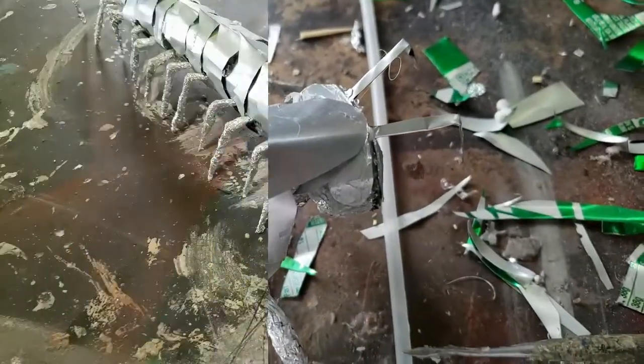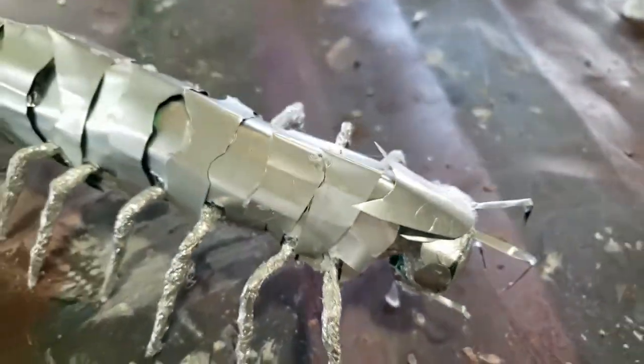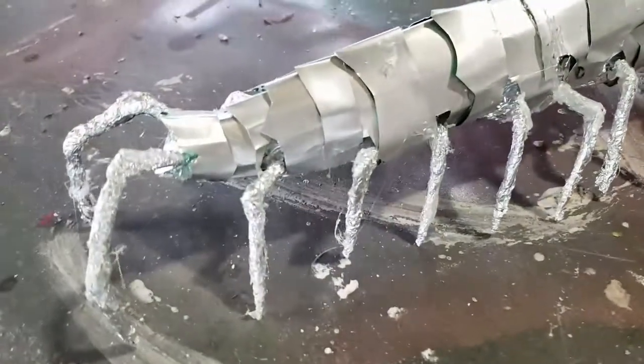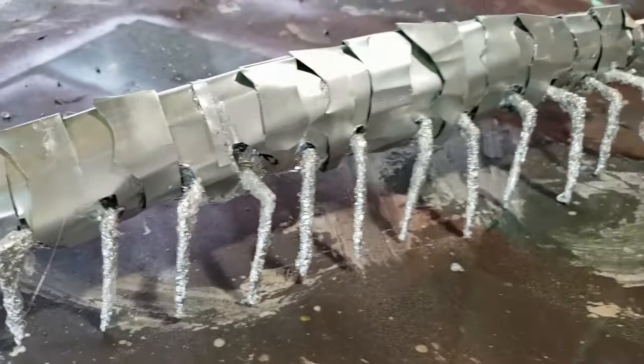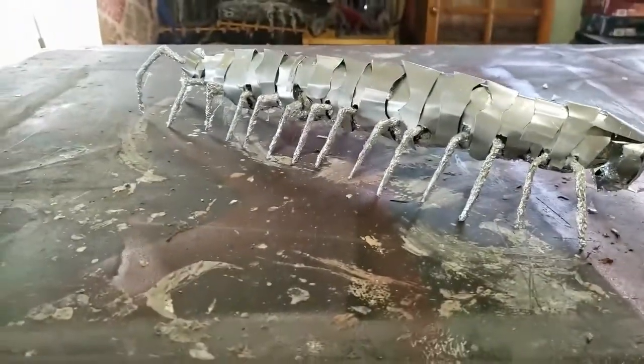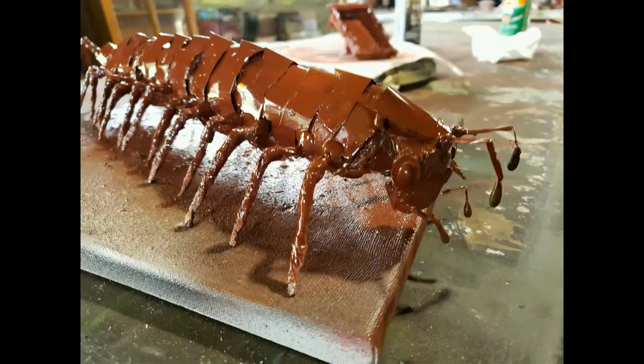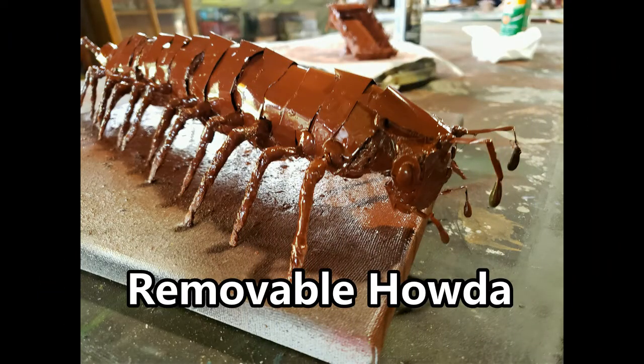Now I have these big tin plates as the first layer, and then I cut a bunch of thinner plates and put those over the big tin body plates. This helps round the millipede a little bit more so it's not so squarish with the first row of plates. These smaller plates added to the top round it out nicely.